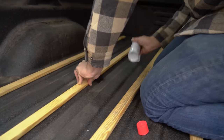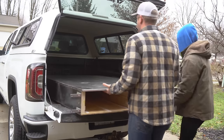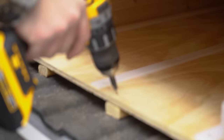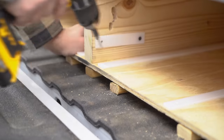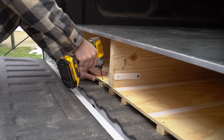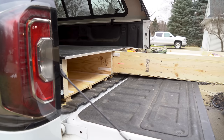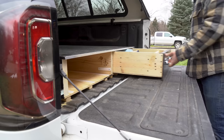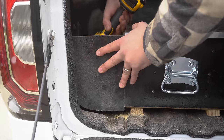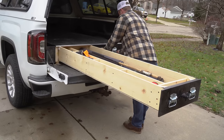The tailgate on my newer truck angles up higher than the bed — it's not on the same plane — so I have to add half-inch spacers to the bed so that the drawers have enough clearance to clear the tailgate. My older truck didn't have this problem, so you may or may not have to do this. Then to keep the drawers from sliding around, I use four screws through the bottom of the drawer into the bed of the truck. Make sure there aren't any wires where you're screwing, and also use a screw that's just barely long enough to make it through. And here you can see that the tailgate of the truck will actually support the weight of the drawers.